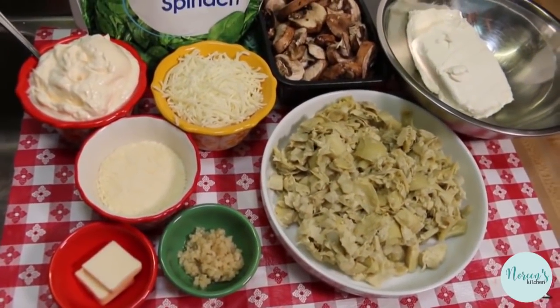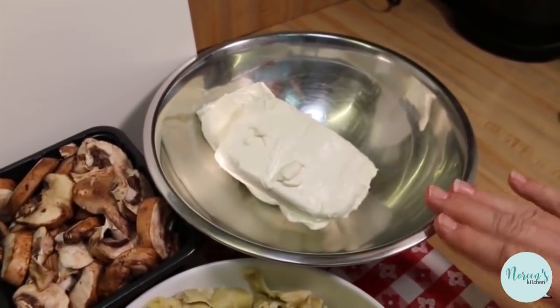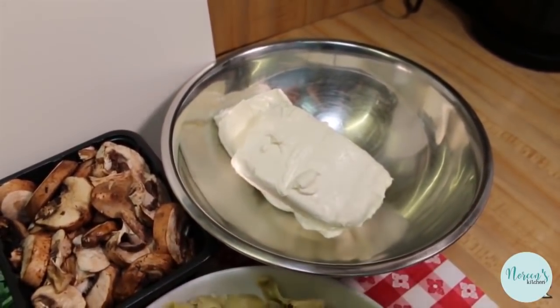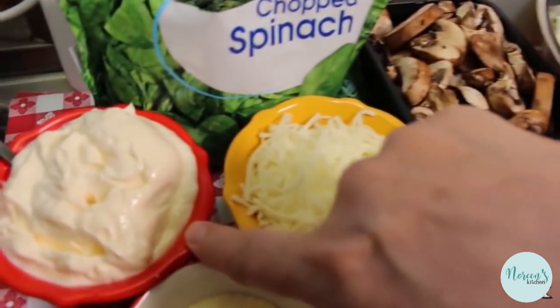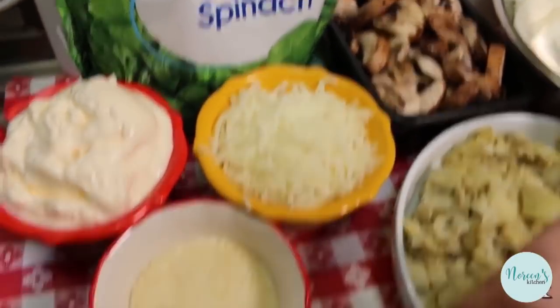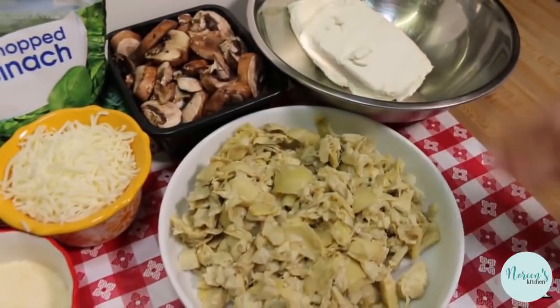We're gonna be making a hot artichoke and spinach dip. I have two eight-ounce bricks of cream cheese that I have softened, because we're gonna mix it all up before we put it in the skillet. Then we're gonna mix it with some mayonnaise. I have a cup of mayonnaise, a cup of shredded mozzarella cheese, and a half a cup of grated parmesan. Of course, we have the usual suspects.